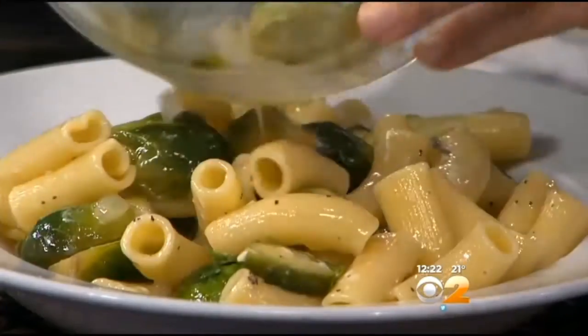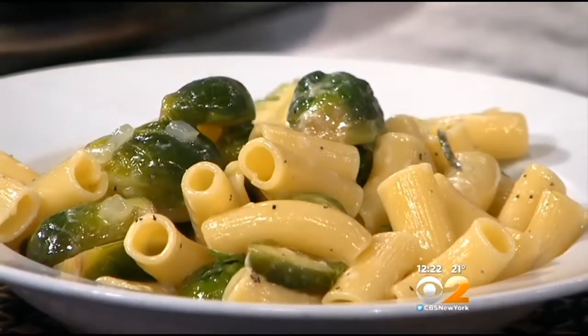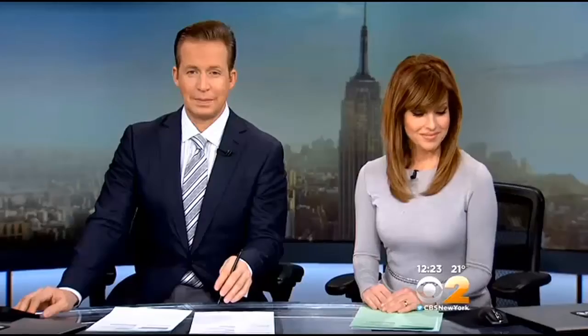What a great tip, Stephanie. I'm going to put this right here on this plate for us to enjoy. Look at that — look how creamy that is. Oh, so beautiful. This looks good. I am not a Brussels sprouts fan at all. I'm sorry. I know my look gave it away.